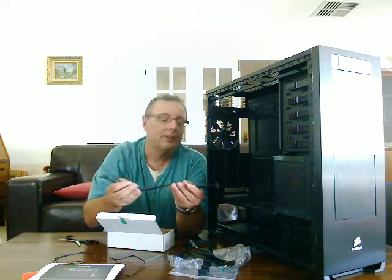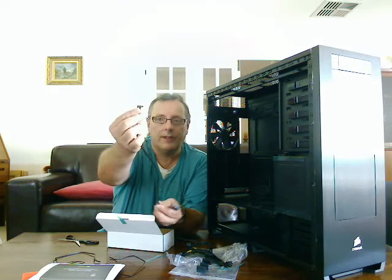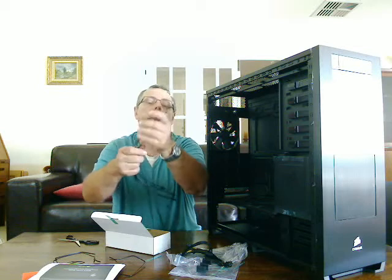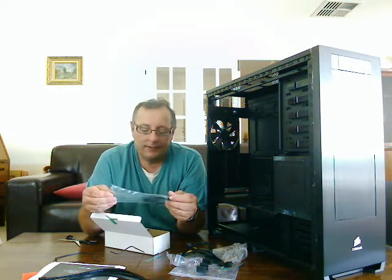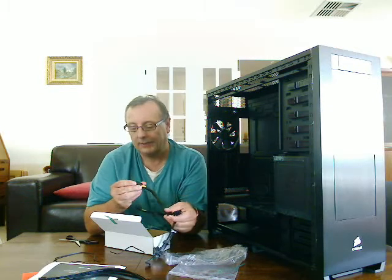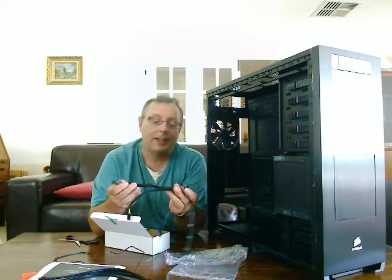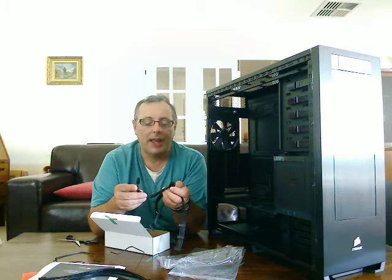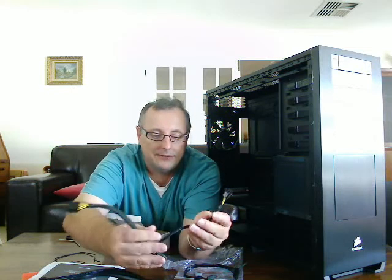We've got some SATA cables — I count four of them. They've all got a right-angled connection at one end and a straight connection at the other, which makes it very neat when you're trying to route cables. We've also got some other connectors — this one is an 8-pin extension lead, and also an 8-to-4-pin extender. So you've got an 8-pin extension lead, male at one end, female at the other, and then a 4-pin extending lead coming off the 8-pin.